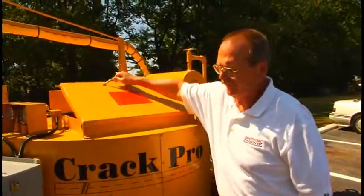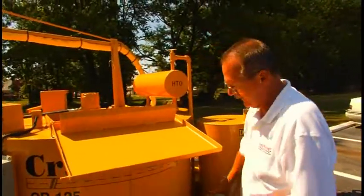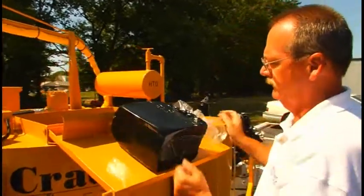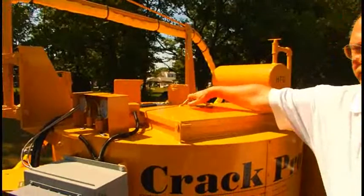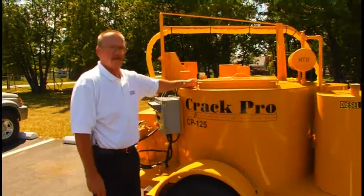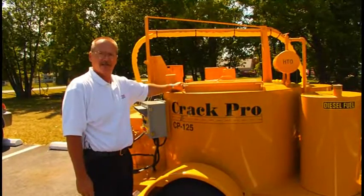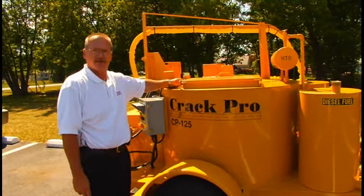To load the machine with material, it is not necessary to get up on the fender. Put your block up on the lid and then simply close the lid. This prevents you from getting splashed with molten product. Any time the lid is open, this switch deactivates the agitator. When you close the lid, the agitator will automatically come back on.